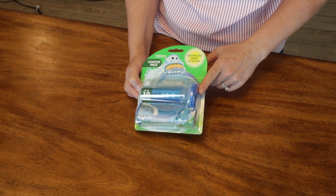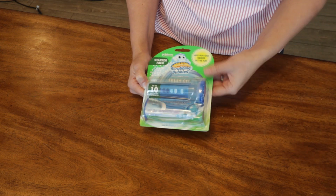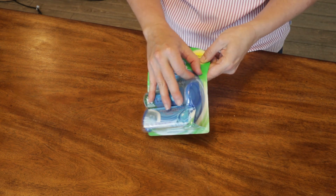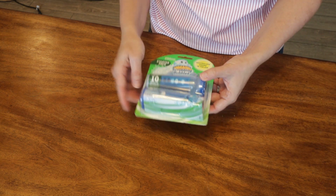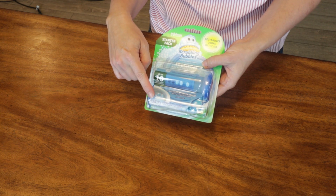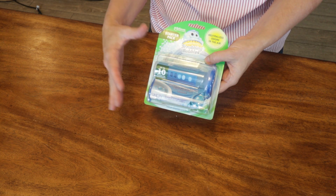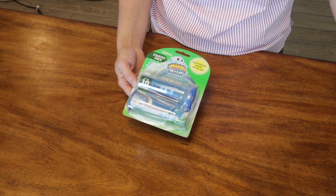Have you ever used this product? Let me know in the chat or the comments. This is the Scrubbing Bubbles Fresh Gel Toilet Bowl Cleaning Stamps. I got this on Amazon. It comes with one applicator and six gel stamps, and the package should last up to 10 weeks, or just over two and a half months.